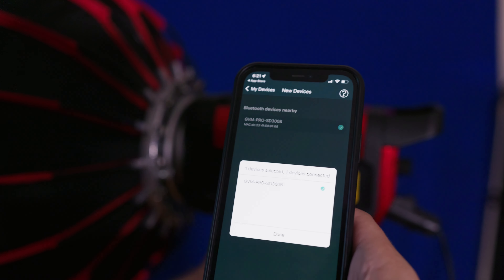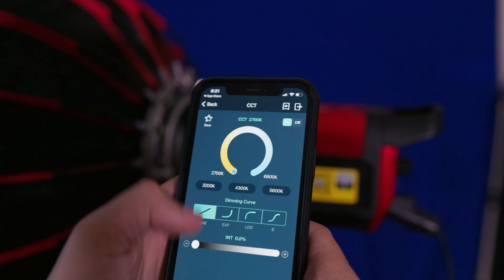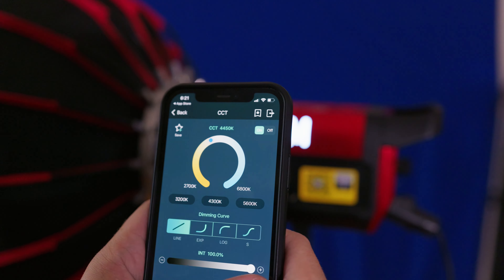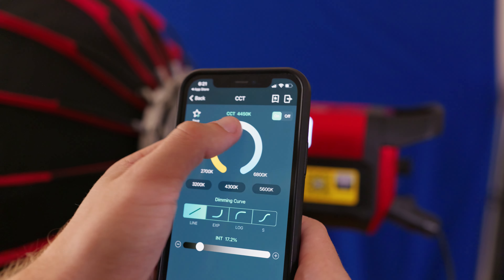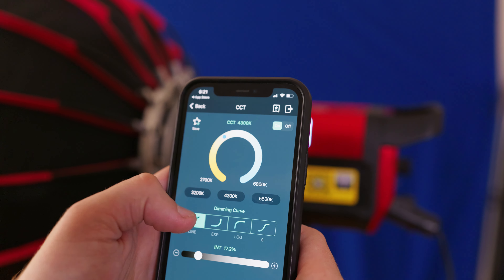The app is pretty great too. I've reviewed products with apps before and it's hit or miss, but this has probably been the fastest experience — scan the QR code, download the app, it shows your light right away and you go to town. I've never had such a seamless experience with a light app before.